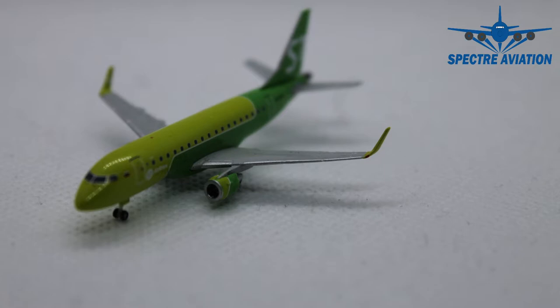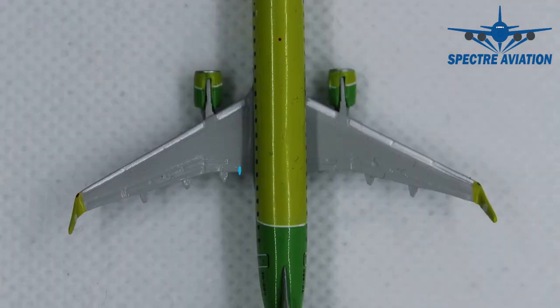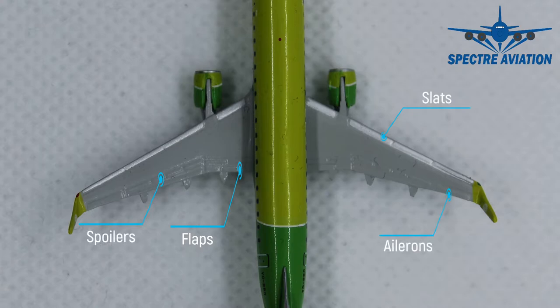Moving on to the wings, or more specifically the top side of the wings, we can see the different flaps, slats, spoilers and ailerons carved out. Unfortunately, no further details here for the top side.